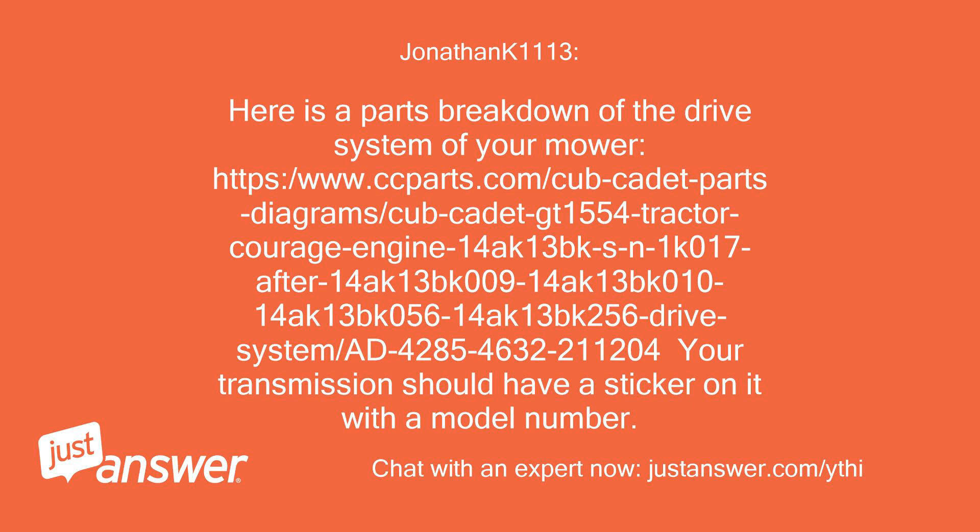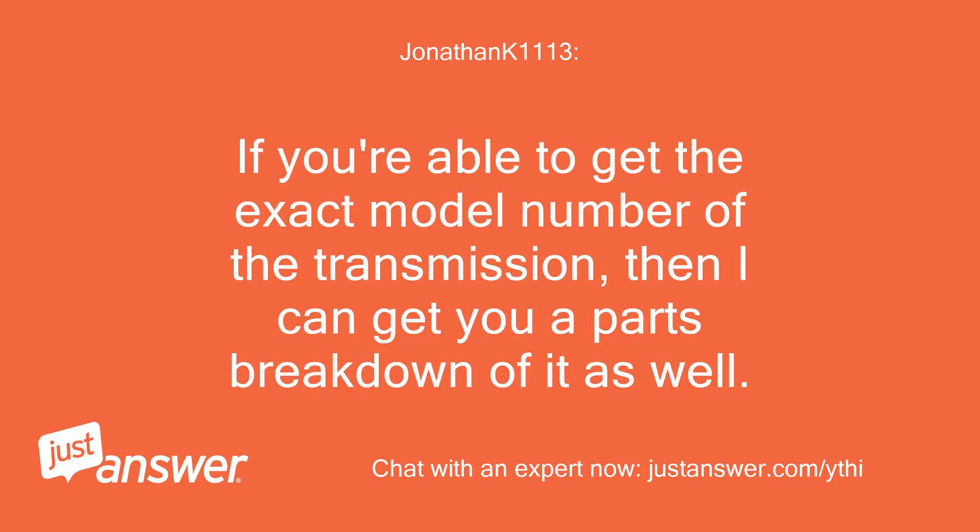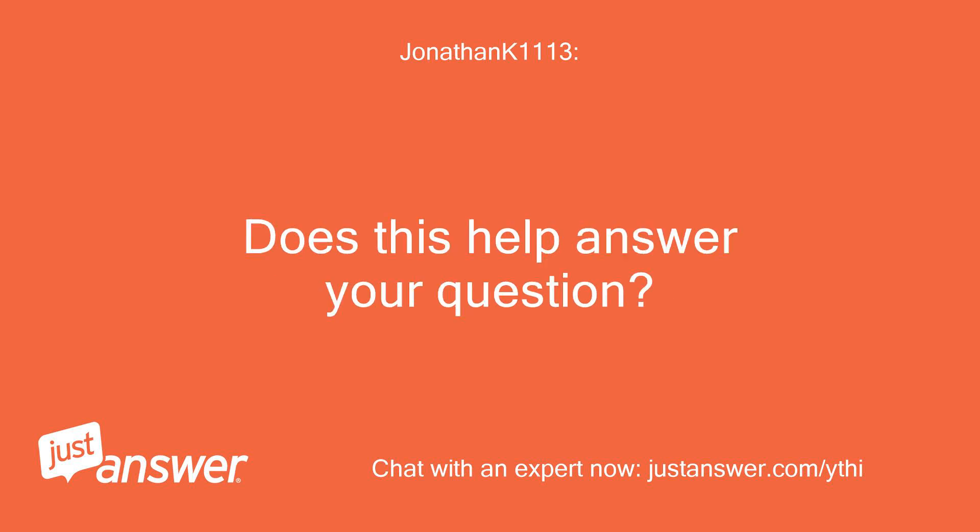The transmission should have a sticker on it with a model number. If you're able to get the exact model number of the transmission, then I can get you a parts breakdown of it as well. Does this help answer your question?